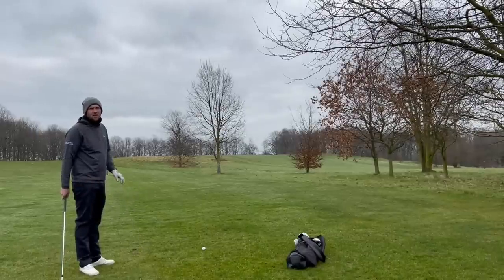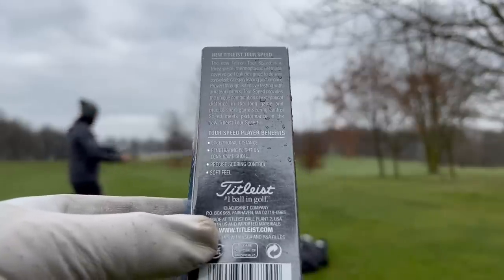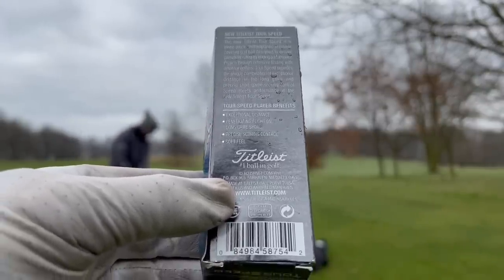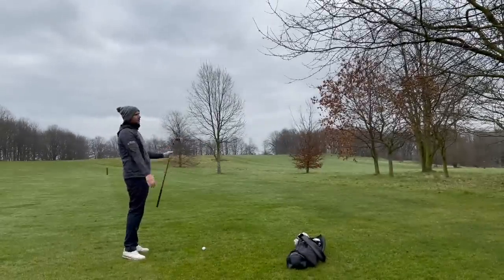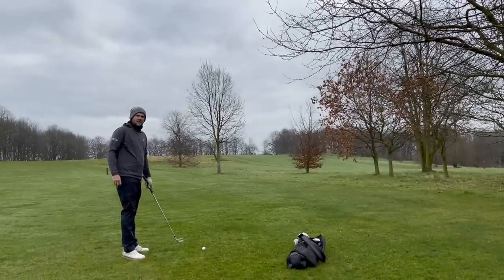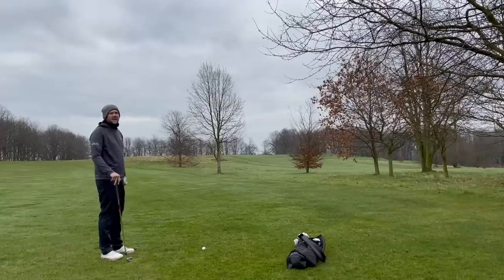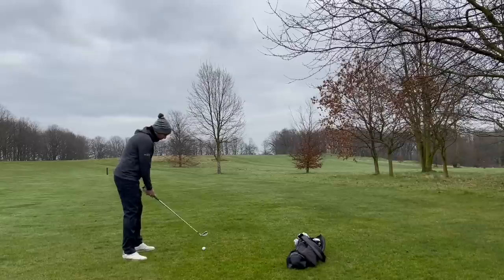What category are they trying to attract? Amateur golfers, I think — low single figures? The Tor Speed player benefits from exceptional distance, penetrating flight on long game shots, precise scoring control and soft feel. I suppose that's just talking about its consistency. I think it's for mid-handicappers. The price point would suggest that as well, and the fact that it's saying more distance — because if you're a single-figure handicapper, most of the time you'll be okay with your distance.